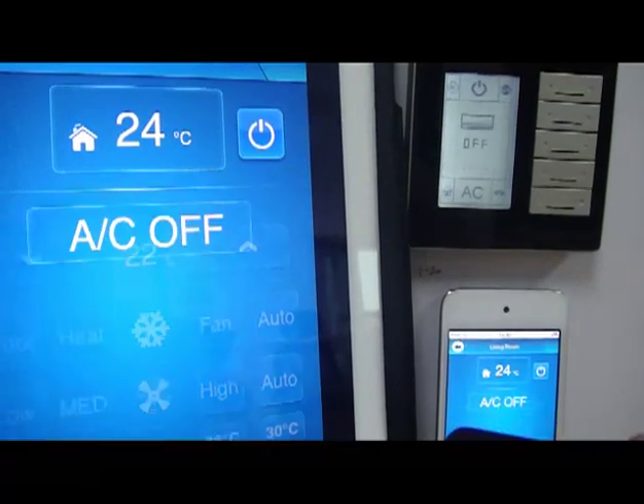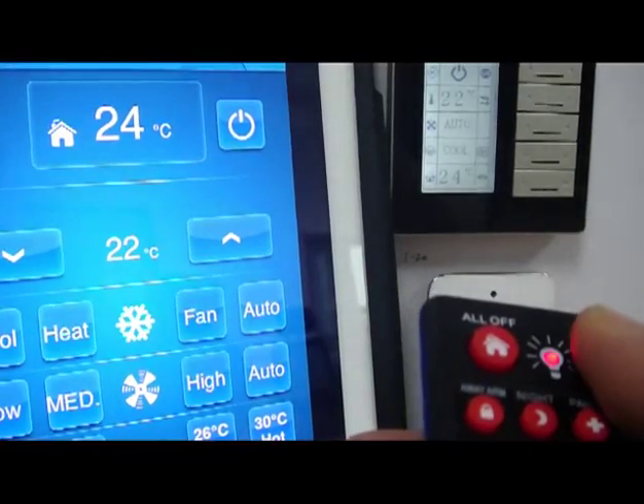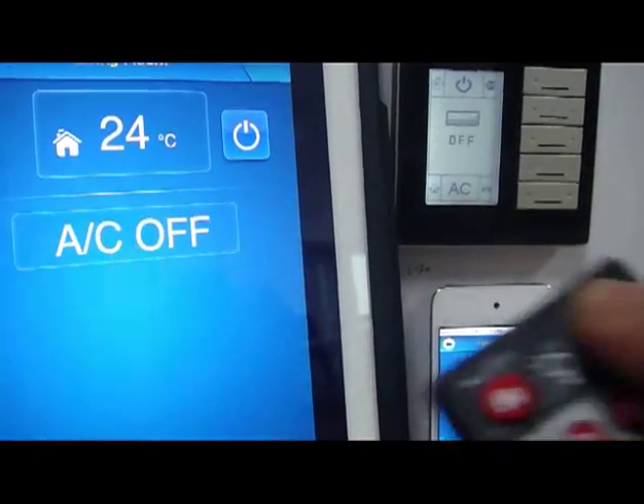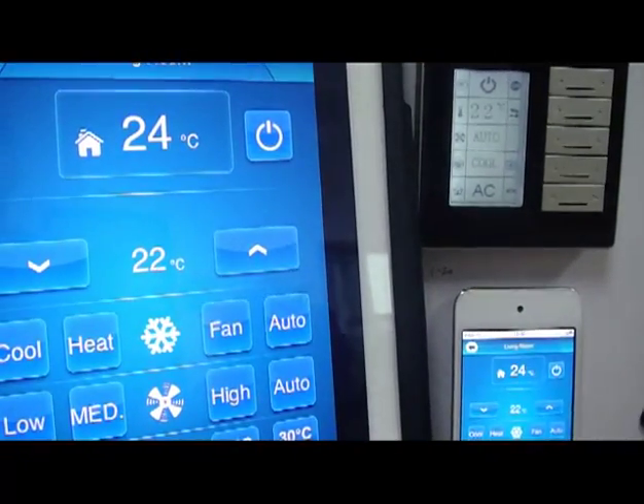AC off, AC on, AC off, AC on, AC off. Everything is very simple and straightforward.